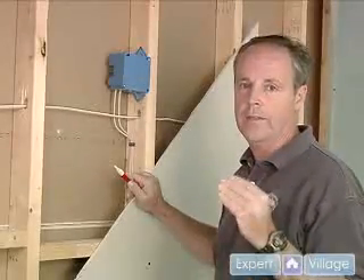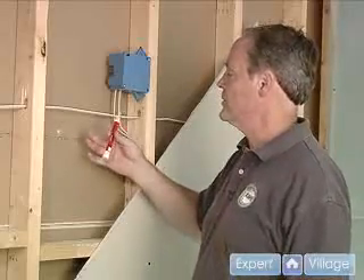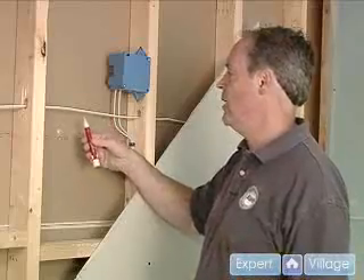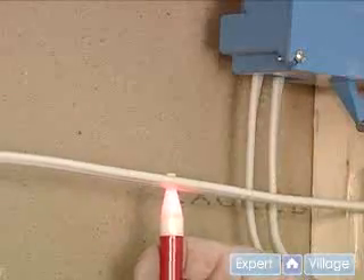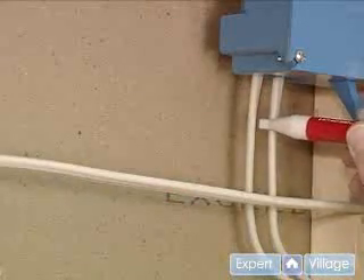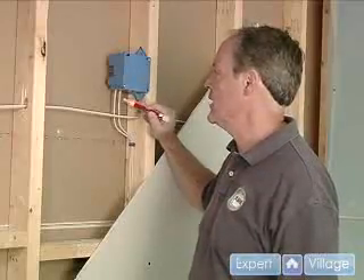We want to verify that the power is off — utmost safety. This detector will tell you when the power is on. This particular wire, the power is on, it lights up. The wires for our box, we've checked them both. It's off. The power is off, so we're safe.